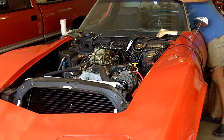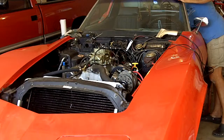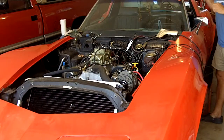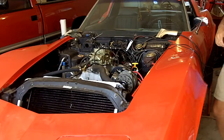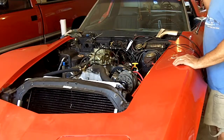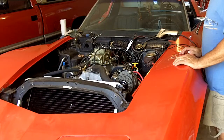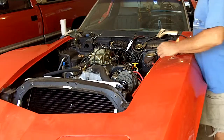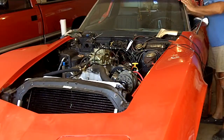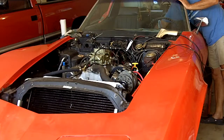I measured about 10 thousandths clearance before I adjusted it, but after my adjustment they're at 14 thousandths, which is what the cam card specifies. Anywho, now let's pump it once, twice, and fire in the hole — see what happens.